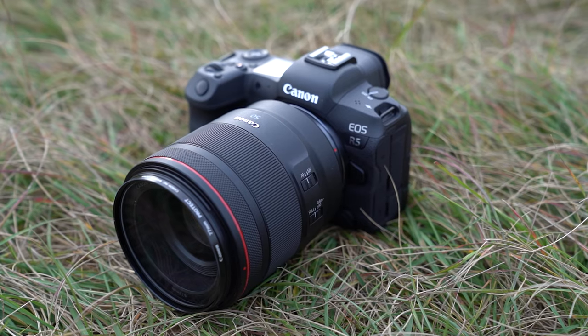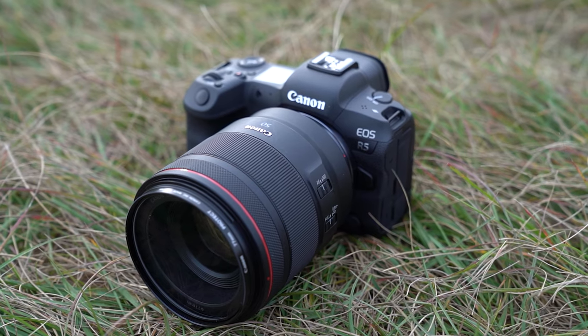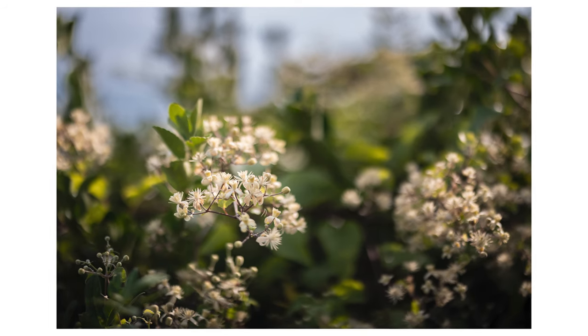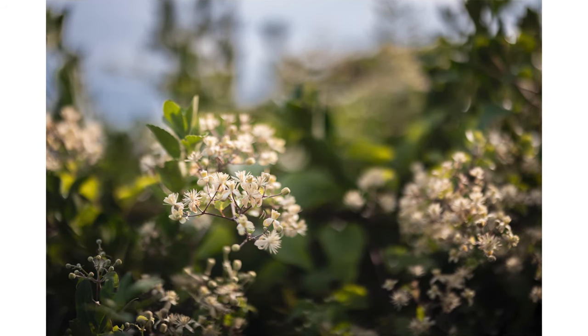First of all, obviously this is a lot bigger than the nifty 50mm — that's fair enough. We would expect nothing less from an f1.2 aperture. This is a nice big lens to let lots of light in, and let's talk about that image quality because it looks so fantastic.